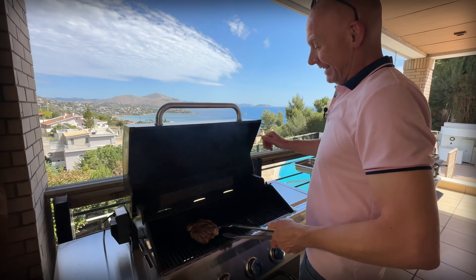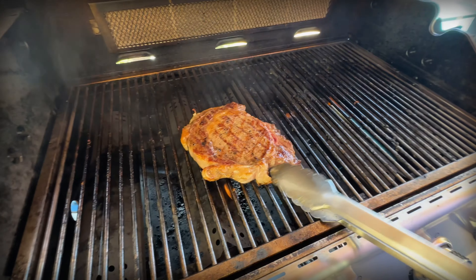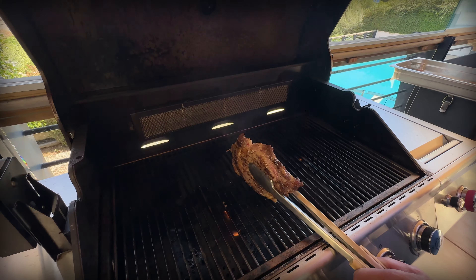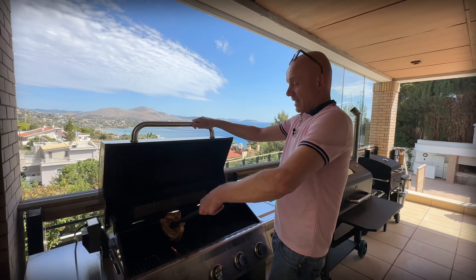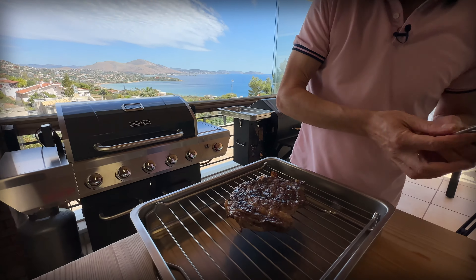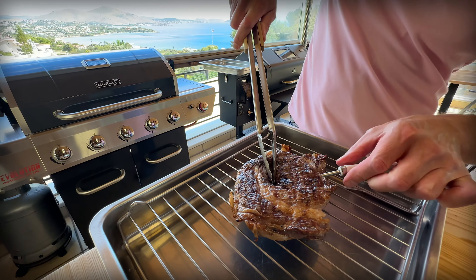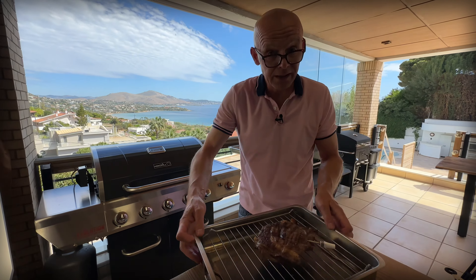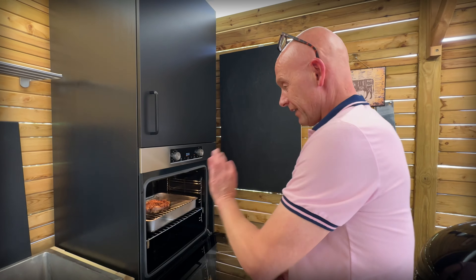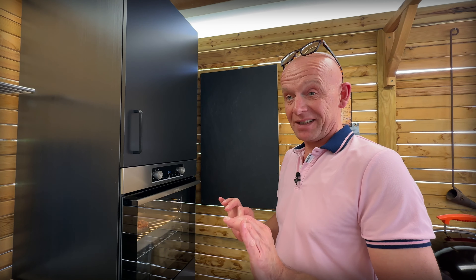Now look at the fat cap — I'm just going to hold it here for a little bit just to render out the fat. But this is a beautiful steak. When that's done, we are going to put it on a rack and add a thermometer into the middle part of the steak so we can monitor the temperature. This goes in the oven on the middle rack at 140 degrees, and we're going to let it rest there until it reaches 53 to 54 degrees core temperature. Then it's just 10 minutes rest and we're ready to eat.